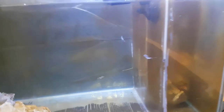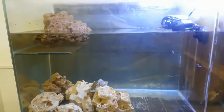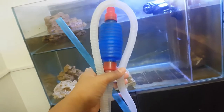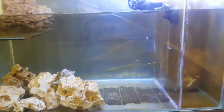I drain approximately 25 percent with my trusty siphon. This is a cheap five dollar or 200 rupees siphon and it helps me a lot in removing all the poop. After I throw all that nasty water away, I get some new water.